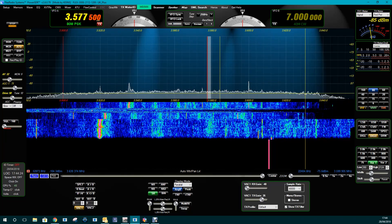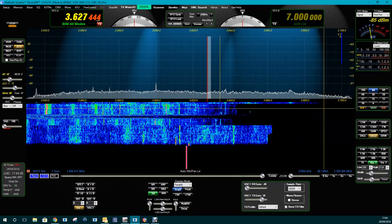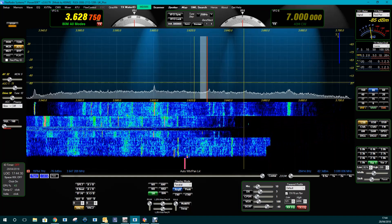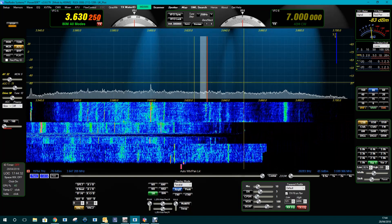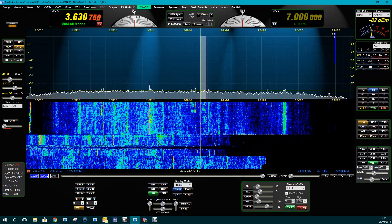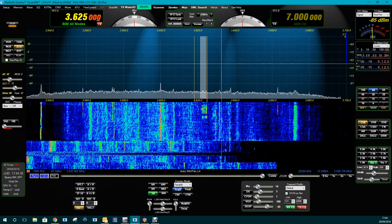As you can see, we can zoom in and out on the band. I just love being able to see what's happening on the band and being able to go to stations instantly.